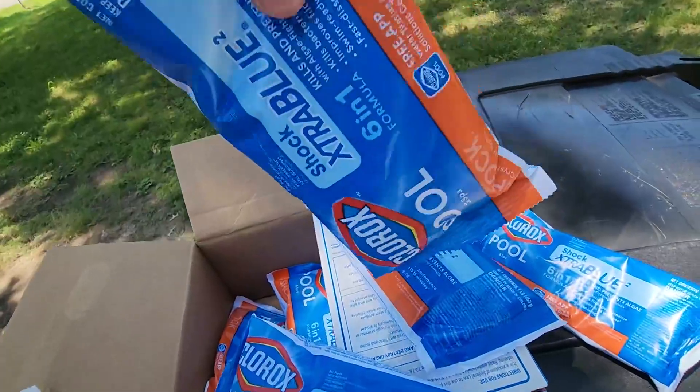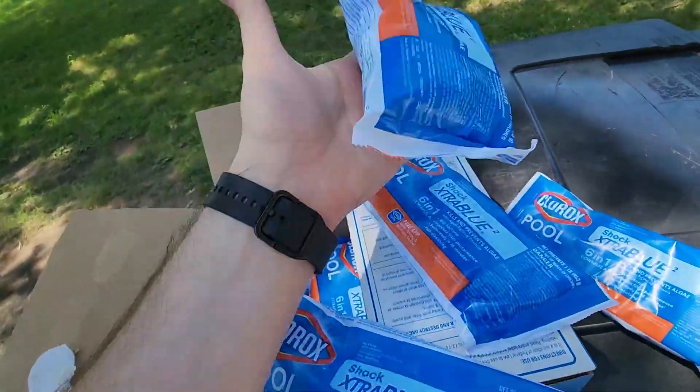They're like a powder form of this. So if you're expecting tablets, this is not it. This is going to be the powder form of it.